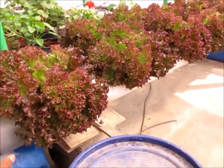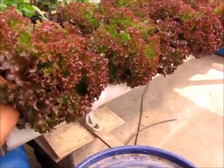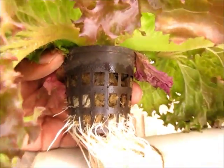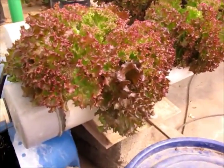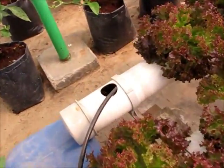These plants are fit in this pipe using a net pot. You can take a look at the net pot here and the roots. A few days back I was able to take the roots out, but they have grown too much now and I cannot really take them out anymore.